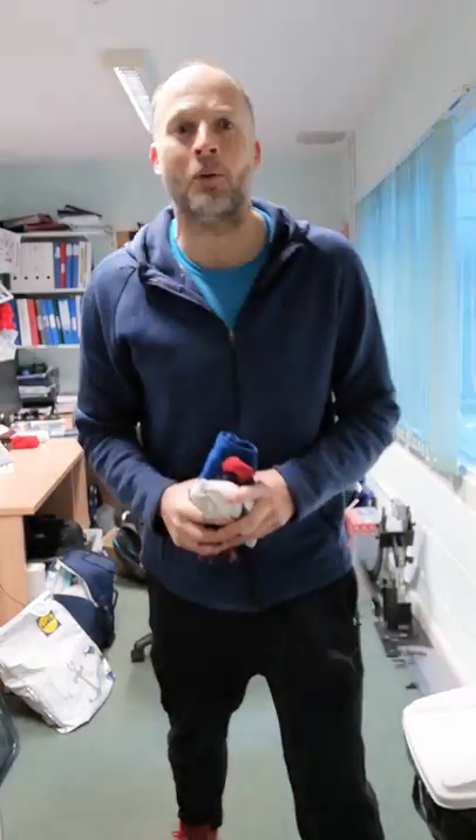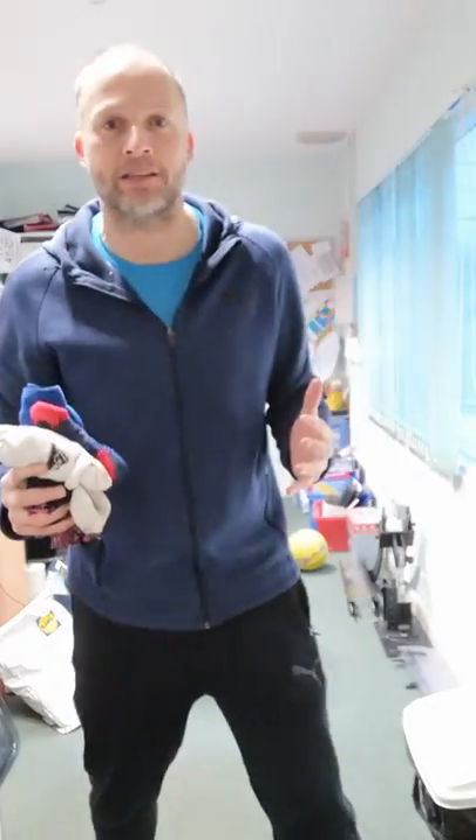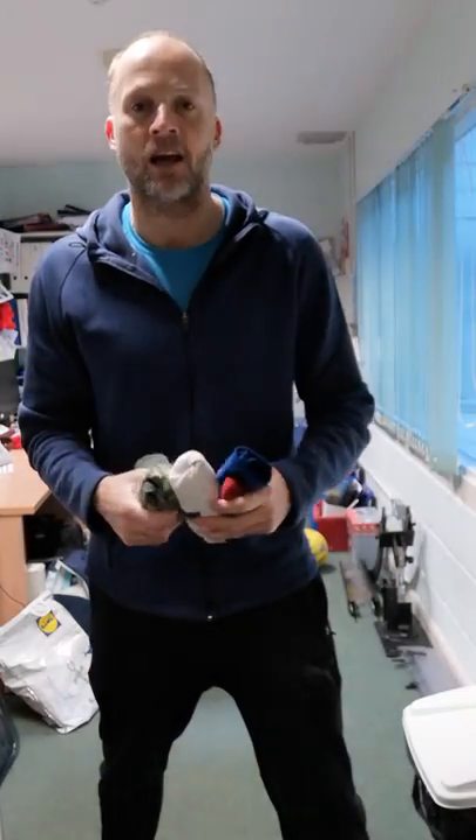Hi everyone, hope you're well. Mr Higgins here. Obviously we're going through difficult times at the moment and I'm trying to generate some ideas where we can play some PE games at home in a safe environment. So the game I'm going to come up with is a game I teach my students at my school — boccia, but boccia with socks.